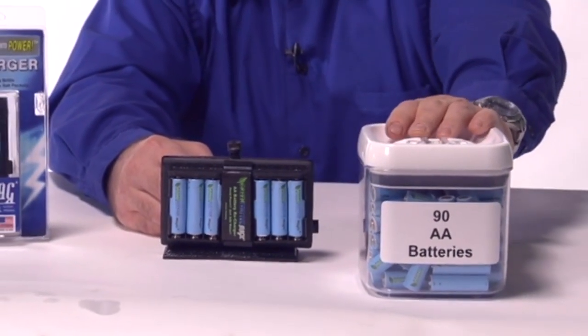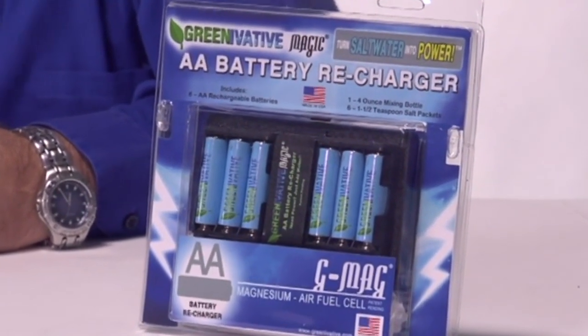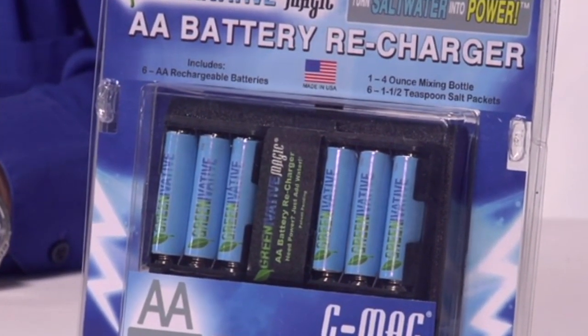That's like having 90 batteries. GMAG is a self-contained battery charger — you don't have to plug it in, you don't need sunlight. All you need to do is add salt water anywhere, anytime, in any weather to charge your batteries.